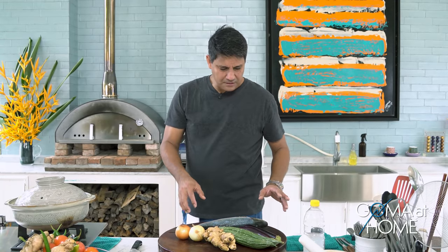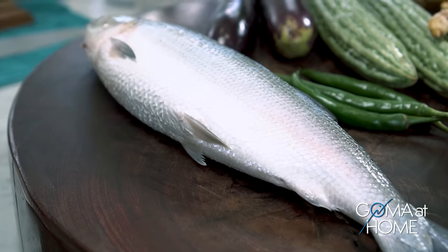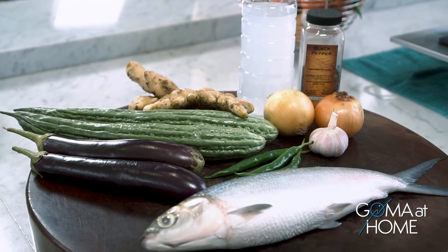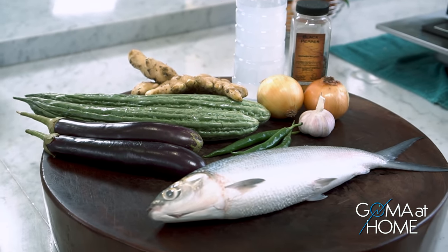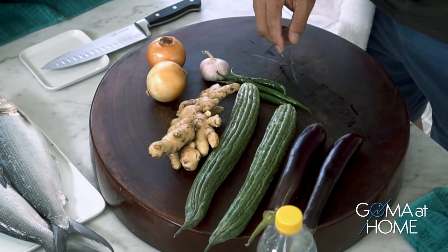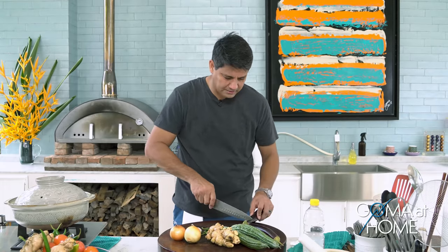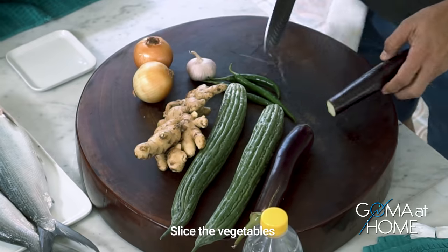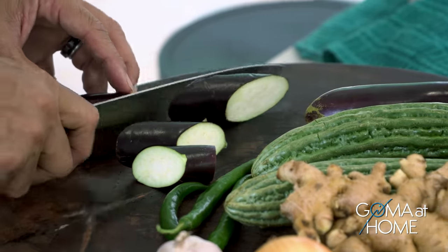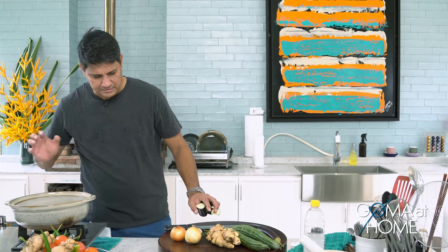Today we're making Paksiw. We have bangus, and we're adding talong, ampalaya or amargoso, ginger, garlic, onions, and green peppers. Let's start by cutting up the vegetables. We'll put everything in a clay pot.